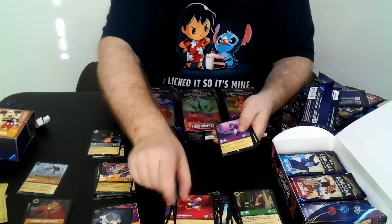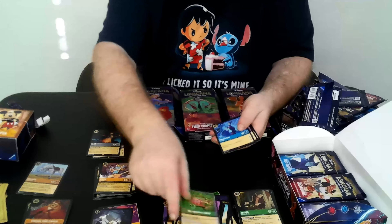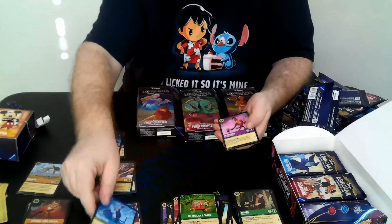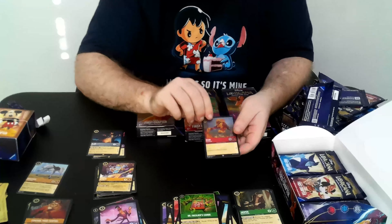We have Dr. Facilier Domed Up, Rapiki, Dr. Facilier, cards, there's a Molyphson and a Dr. Facilier in the same pack, and we've got Scar as the foil.